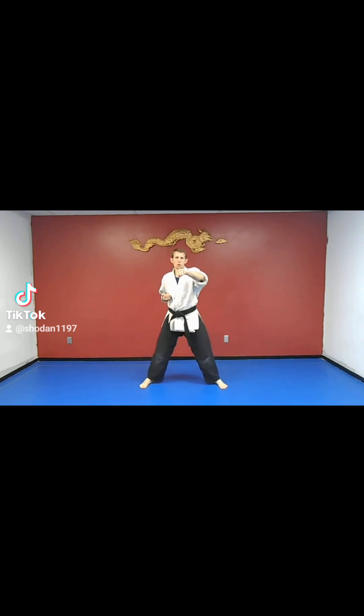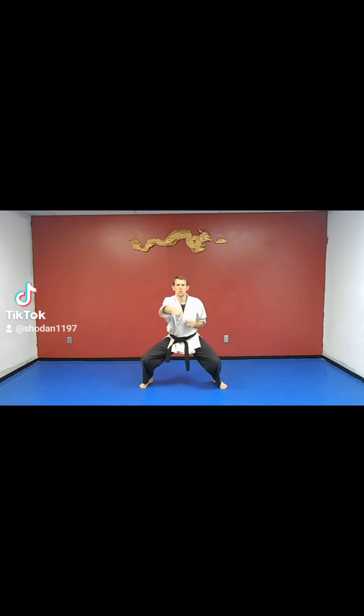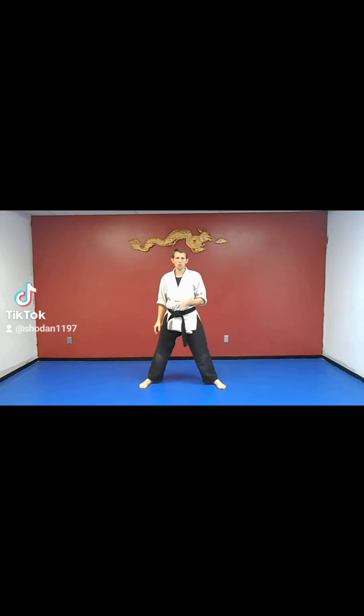Now we're going to throw a punch in like this in front of us. Make sure when you punch, you're punching the center line of your body with this first knuckle coming in like this. So as we do this here, start the punching. I'm only going to show a couple of reps of each of these squats here, but when you do this, do about 10 to 15 of these, maybe even 20 reps of each — you'll feel it.